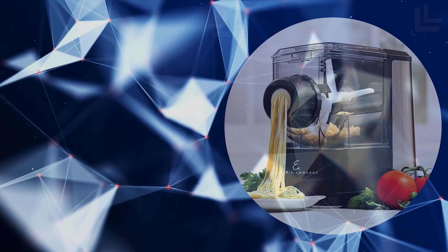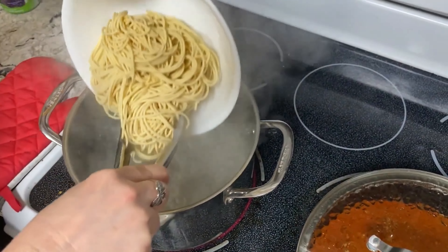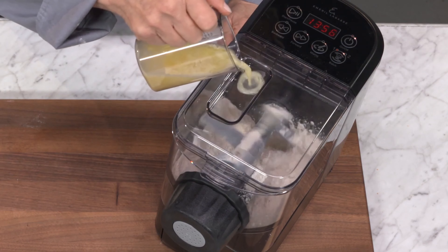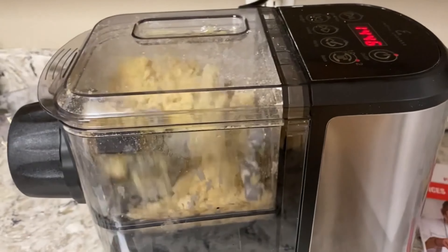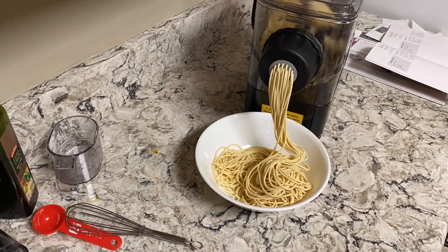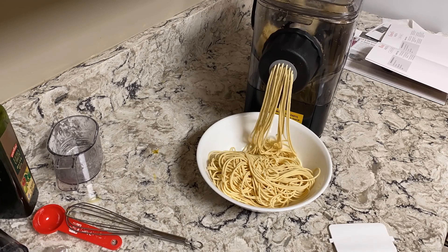The third on our list is the Emeril Lagasse Pasta and Beyond. Making homemade pasta is not just feasible but also fun and efficient with this four-in-one electric pasta and noodle maker. It automates the entire process — mixing, kneading, and extruding. The ability to create up to one pound of fresh homemade pasta and noodles in minutes is a significant advantage, especially for those with busy lifestyles looking to enjoy homemade meals without the hassle.